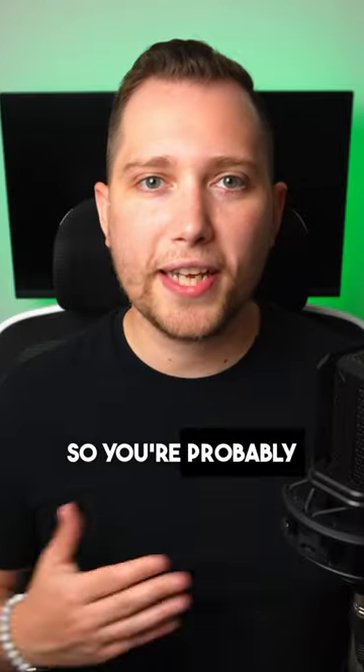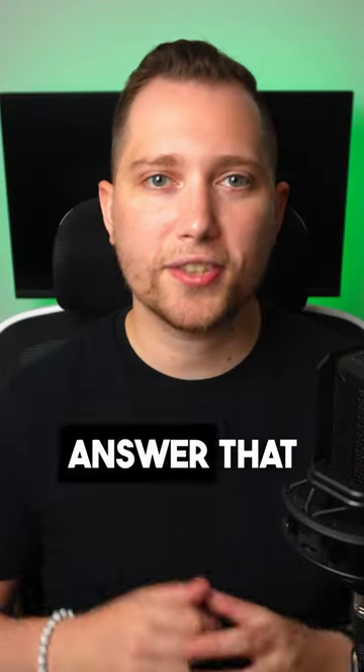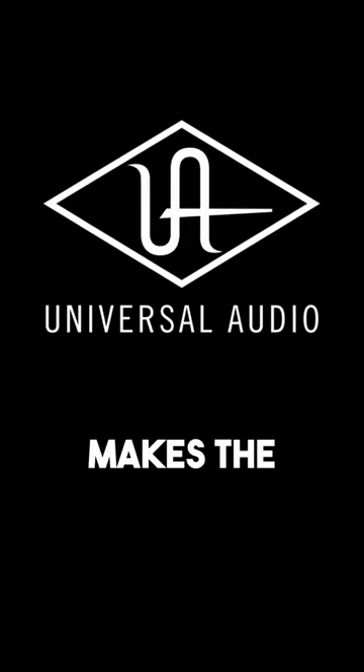So you're probably asking yourself, why is the Apollo so expensive? In order to answer that question, we have to talk about Universal Audio, which is the company that makes the Apollo Twin.